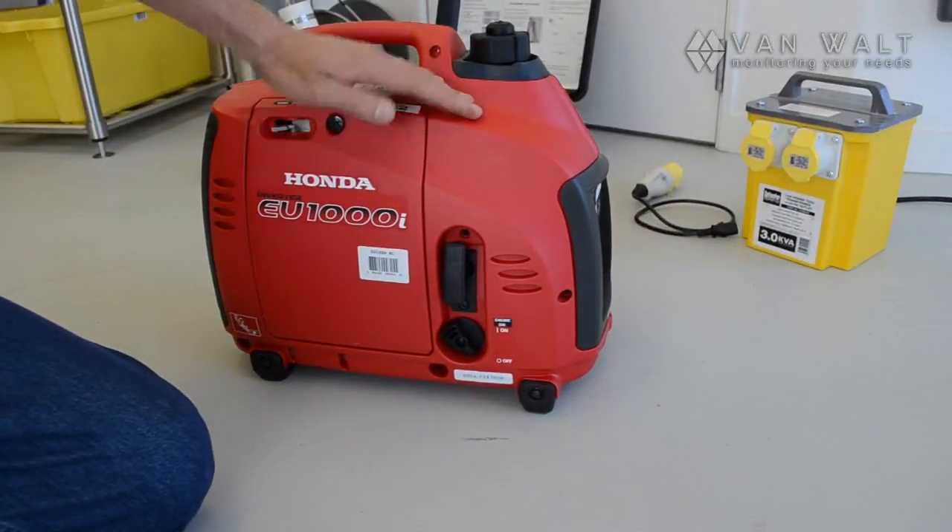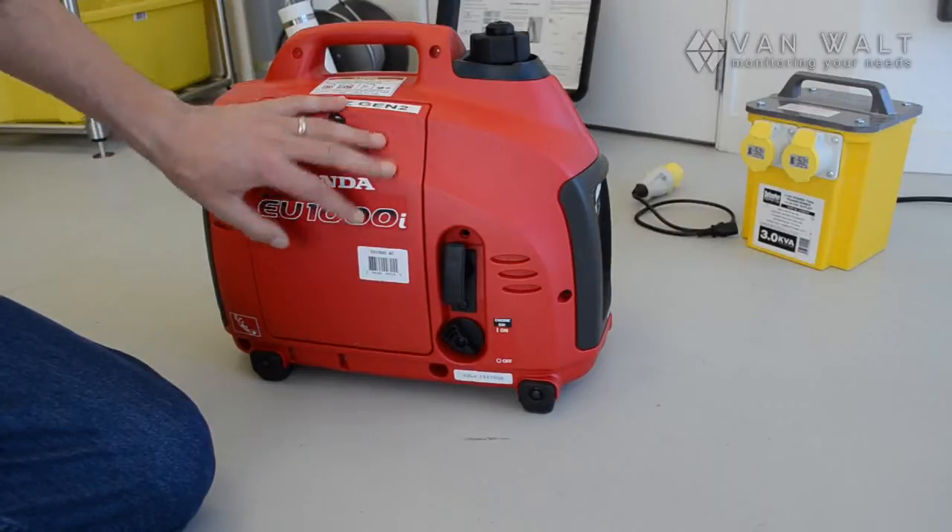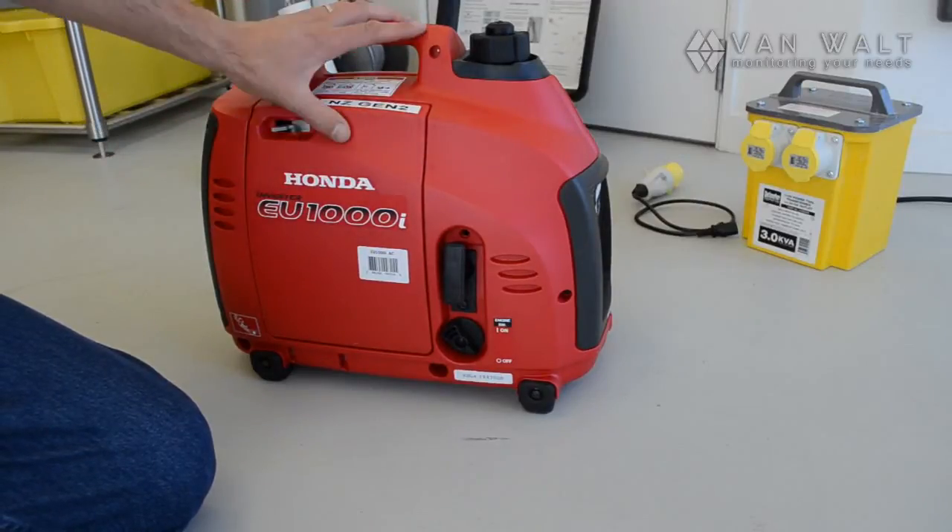Here's our little suitcase generator. This is 1kVA — it's got plenty of power for the little geosub.